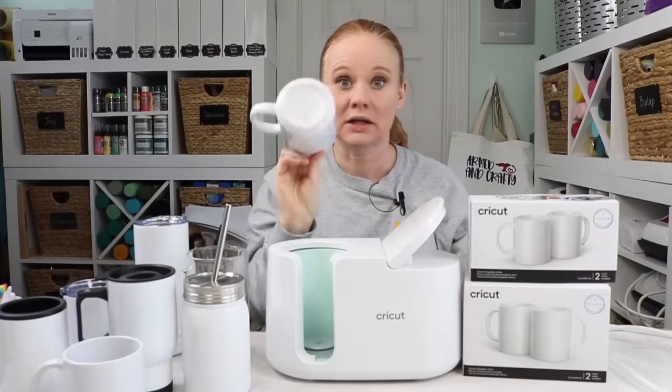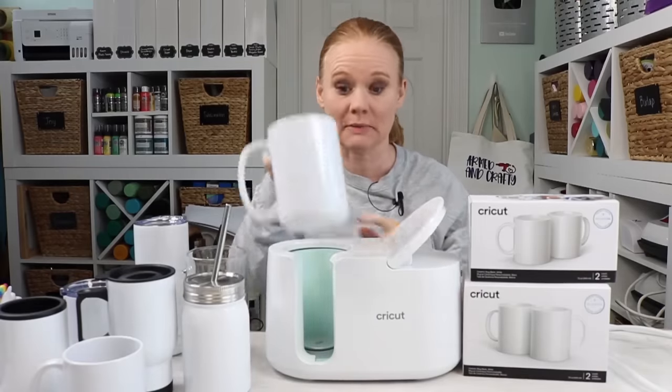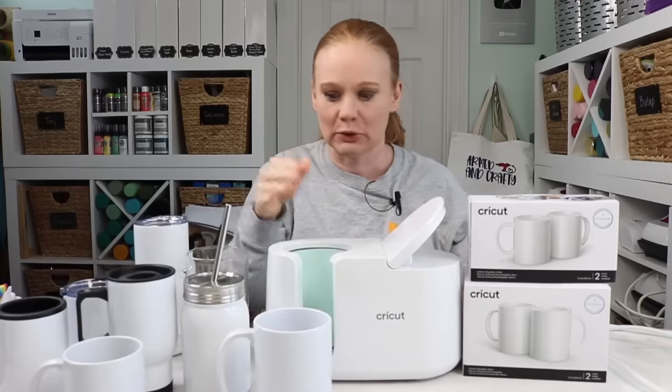I've got a couple of different mugs that are not Cricut mugs that I've used in my mug press — I'll link those below. We would press those in the same way we've talked about in the past two videos I've done on the mug press, and I'll link to those below as well. You can use those with sublimation or with infusible ink.